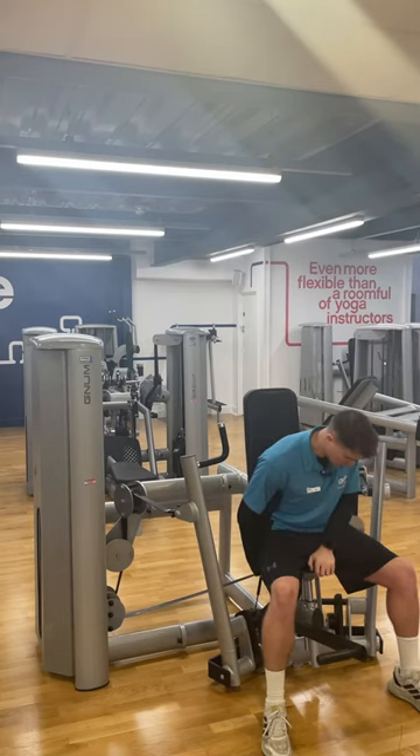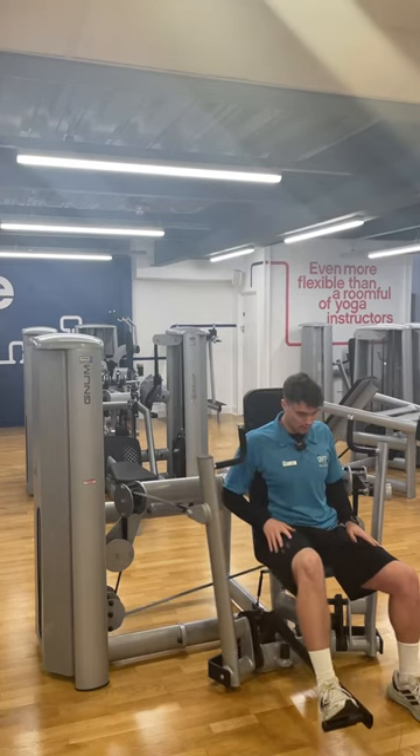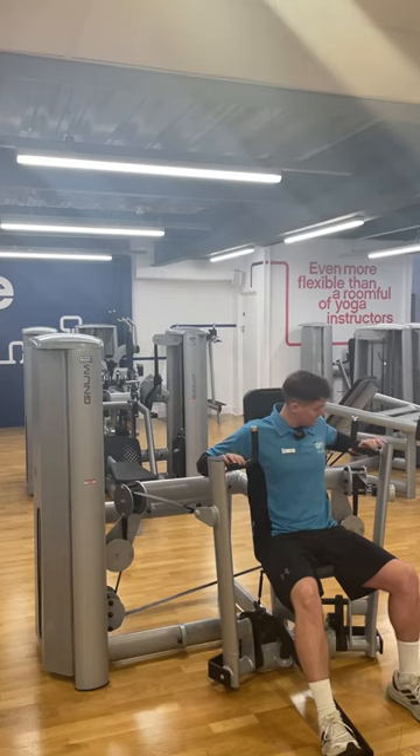I'll adjust it down a bit and use the foot hydraulic to bring the handles closer so I'm not reaching back. From here I can change my grip to whichever is more preferred.